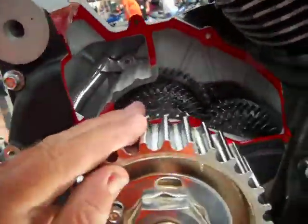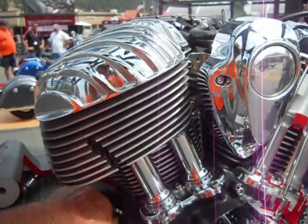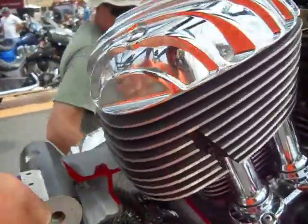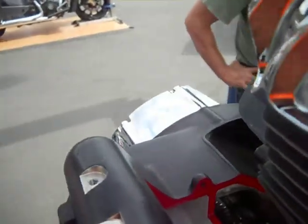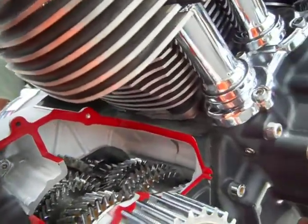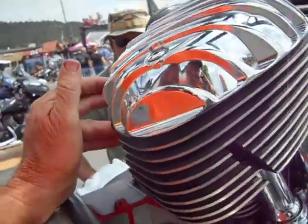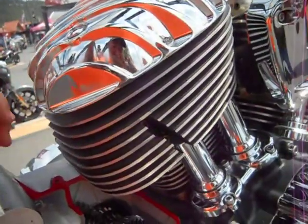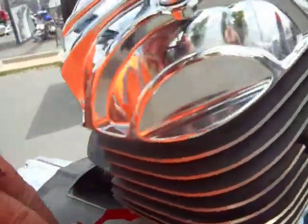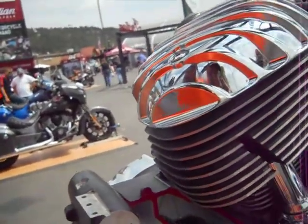Coming off the primary shaft of the tranny, got the gear sets. I'm seeing one, two, three, four — it's probably the overdrive that's not helical cut, that's straight cut. So if you're going to hear noise, you're going to hear it on that sixth gear. It's the only one that isn't helical cut — a lot stronger.